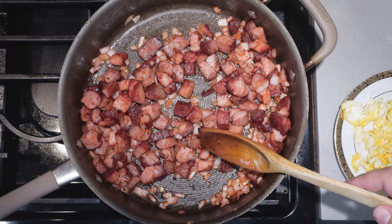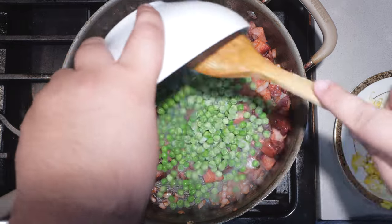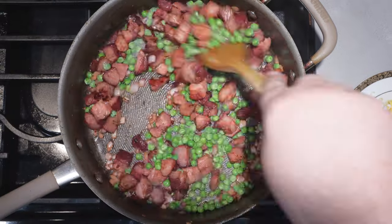Let's add eight ounces of frozen peas. Once the peas are thawed out — you can tell by smelling them — let's get to the show's co-star: rice.